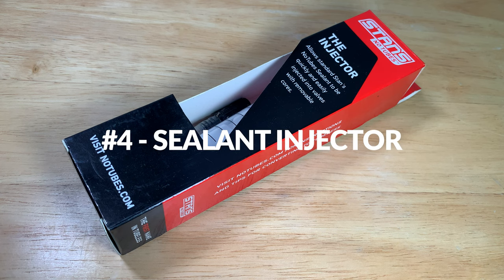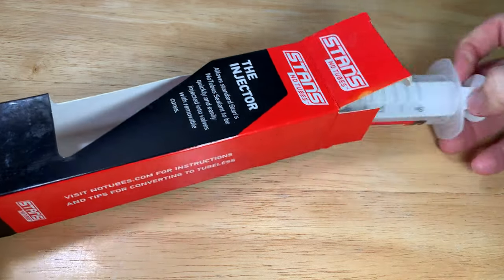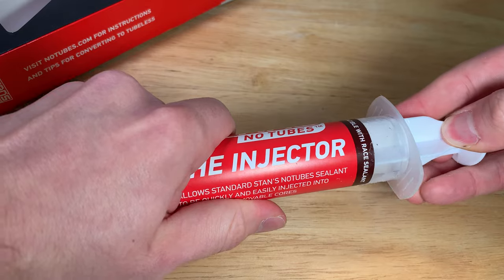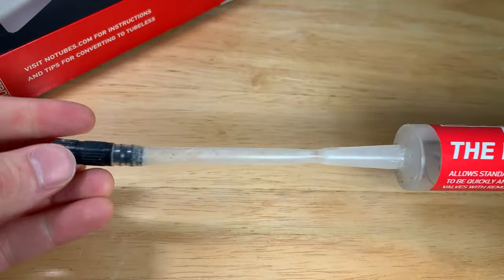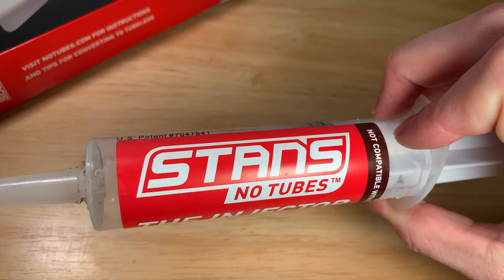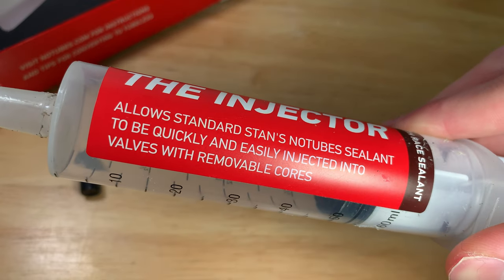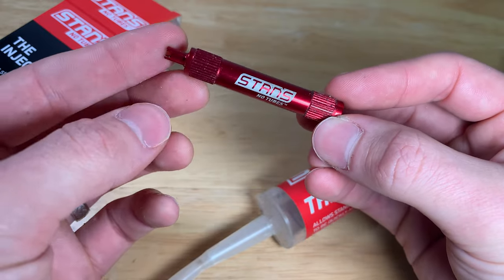Number four is the injector from Stan's. Chances are if you're a mountain biker these days you're running a tubeless setup and hopefully replacing sealant every few months. Last time I refreshed my sealant I tried the old 'open up the tire and pour it in' method right before a ride with friends — long story short, it took my buddy Chris ripping on my floor pump and me shaking the wheel like a savage for many attempts. Like the Masterlink pliers you could go without this tool, but at about $10, just pony up the cash. Don't forget you'll need a valve core remover as well.